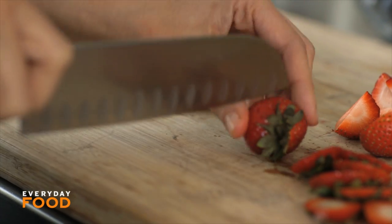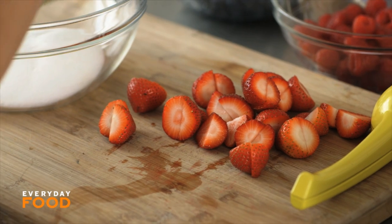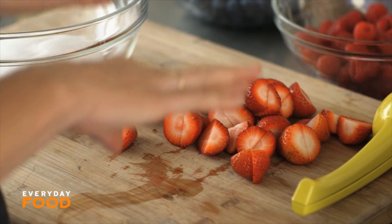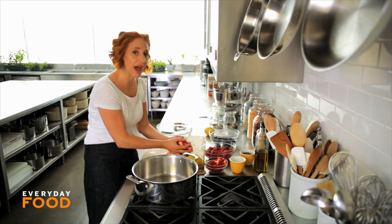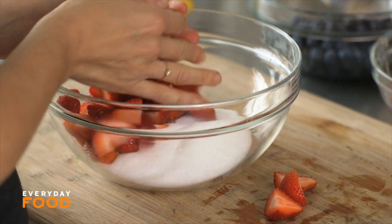I like to share these recipes with you because people think they're hard but they're really not hard. This recipe calls for a total of two pounds of berries — one pound of strawberries and half a pound each of raspberries and blueberries — with one and a half cups of sugar.